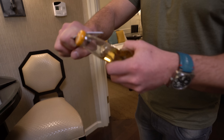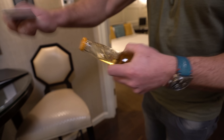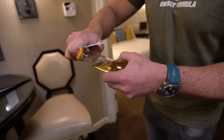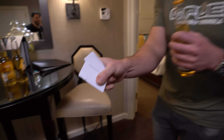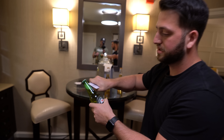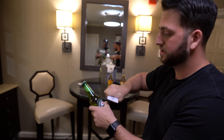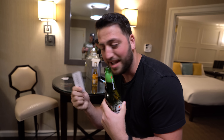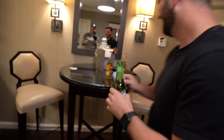Here we go. Oh — this isn't working. I totally destroyed the card. I'm going to try this again. There you go — you actually need one room key because it's very thin. Nice.